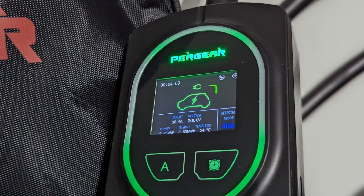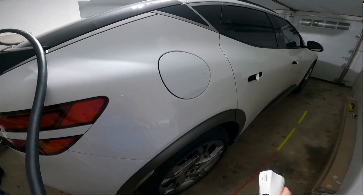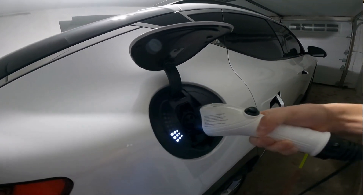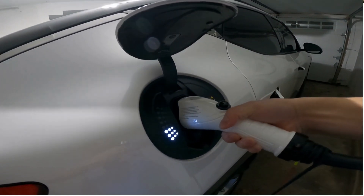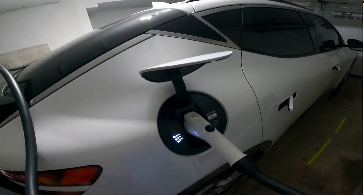Or maybe you're an EV owner with a summer or vacation home, but you don't want to have two different charging stations. This will let you just pack it up and bring it anywhere, anytime. So there you go, that's Pergear's P2. If you are interested, I'll leave the Amazon link in the description below. As always, thanks for watching. See you guys in the next one.